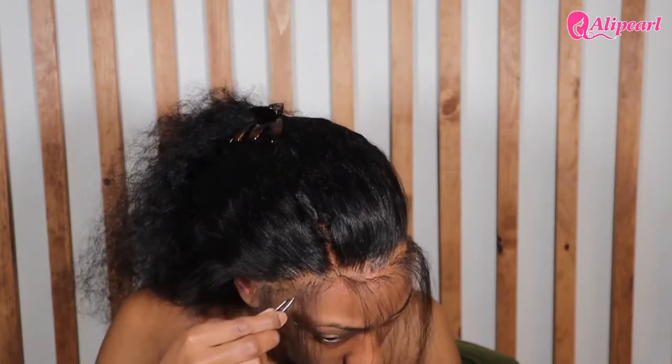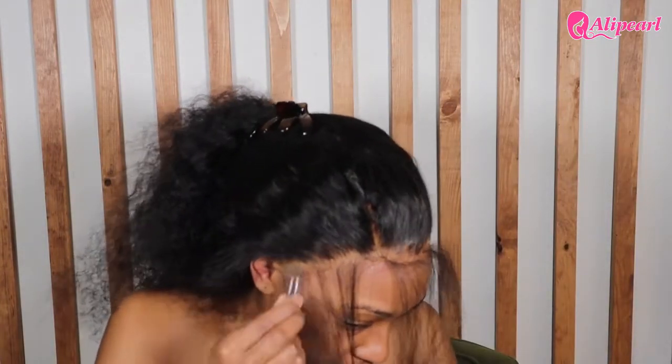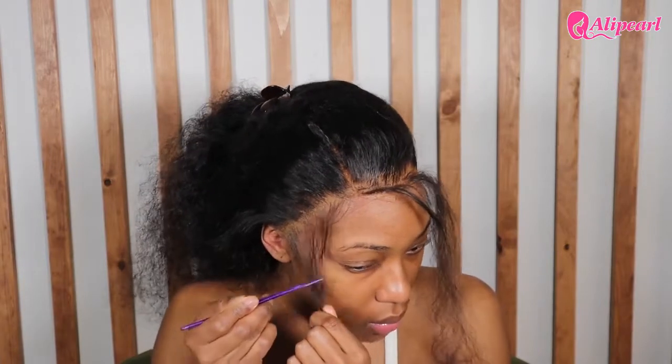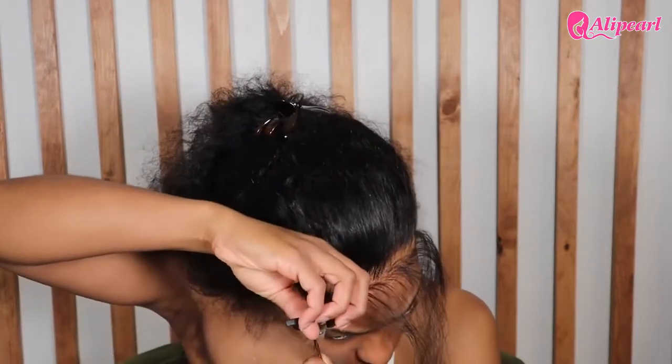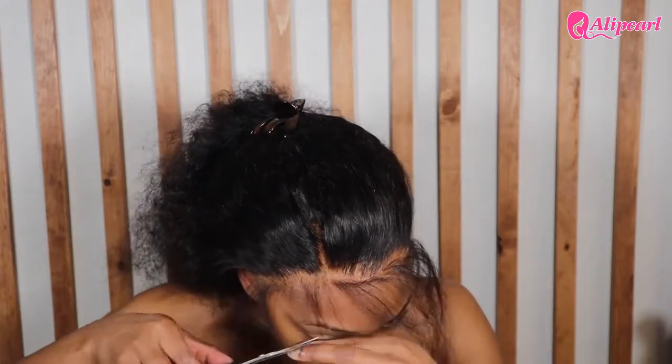This wig is giving scalp, honey, and I love this for us. It's time to cut the baby hairs. I tried using the razor at first but it wasn't giving what it was supposed to give, so I went back to my handy dandy scissors to get the job done. My edges are definitely starting to take me more time — this took me maybe a good 30 minutes to do, but they look so good.